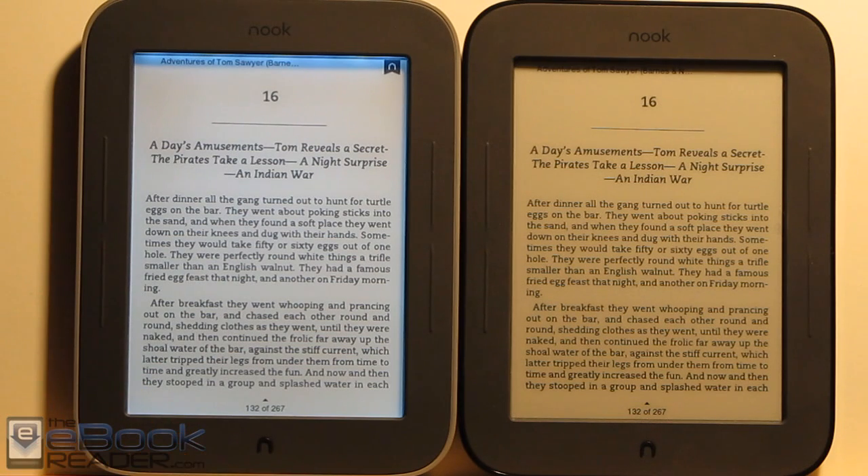But otherwise it's actually really nice. I'm really impressed with this lighting — this is where e-readers needed to go to move forward. They needed a light for night reading, and the new Nook Touch really delivers on that.